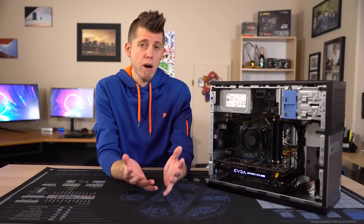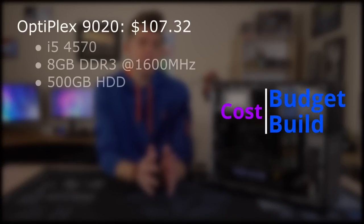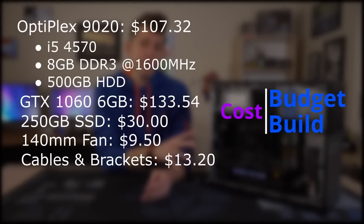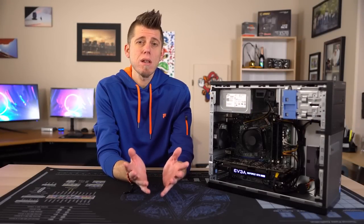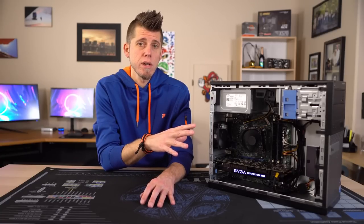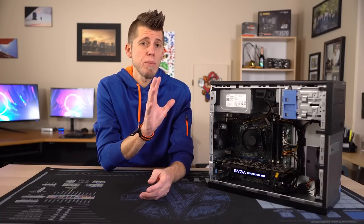This is all irrelevant if our budget build costs more than the consoles. For our base Optiplex 9020, I spent $107.32, which came with an i5-4570, 8 gigs of DDR3 at 1600 MHz, and a 500 gig hard drive. The GTX 1066 gig cost $133.54, the SSD cost $30, the fan was $9.50, and all the cables and brackets came to $30.20, giving us a grand total of $293.56. The PS4 Pro and Xbox One X cost about the same as our budget build, but our budget build still wins out performance-wise.